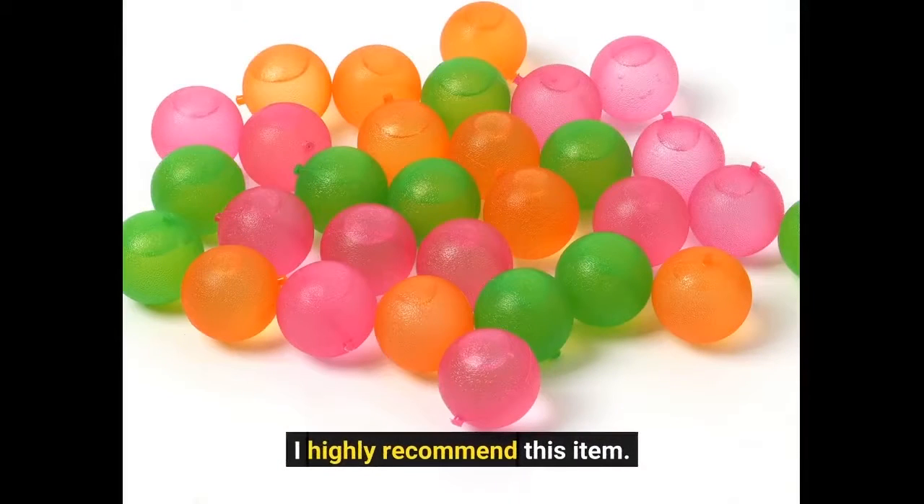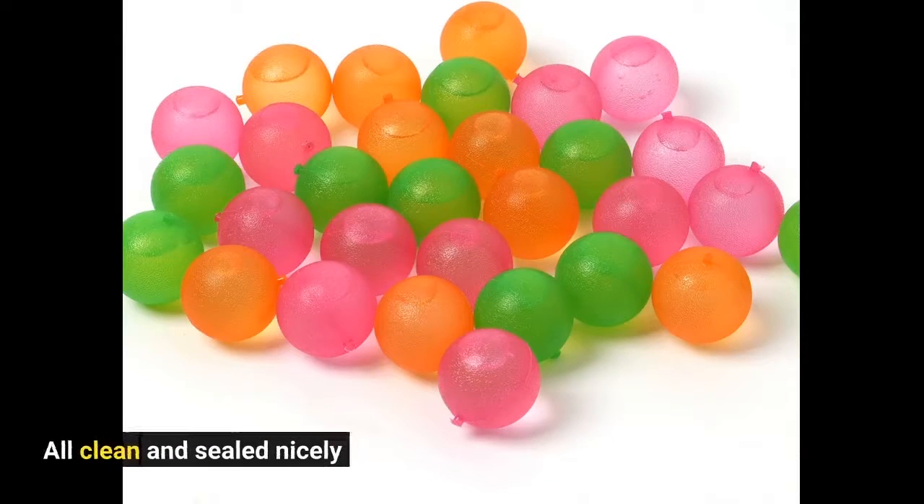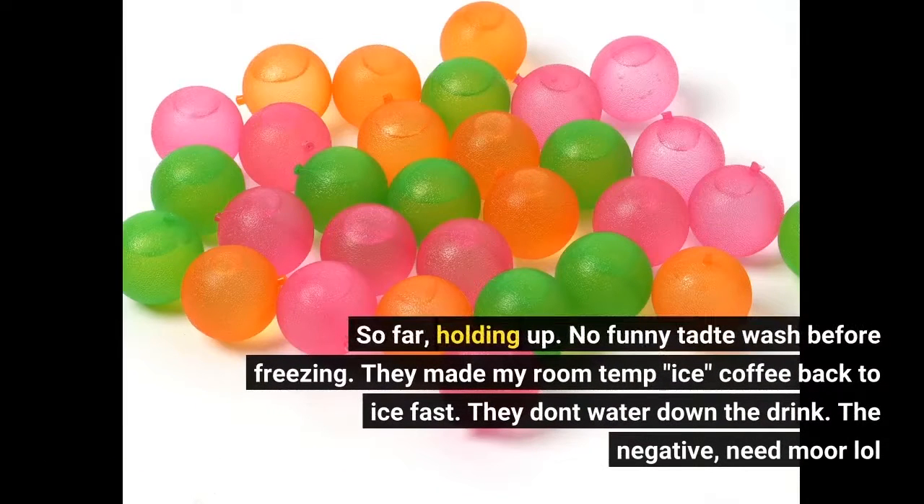I highly recommend this item. All clean and sealed nicely, holding up so far. No funny taste before freezing. They made my room-temp iced coffee back to ice fast. They don't water down the drink. The only negative: I need more!